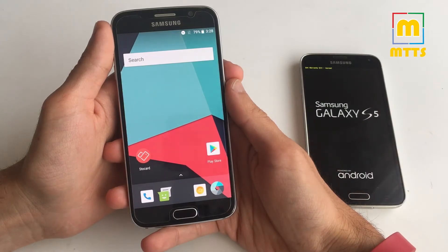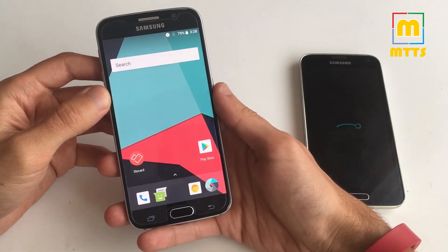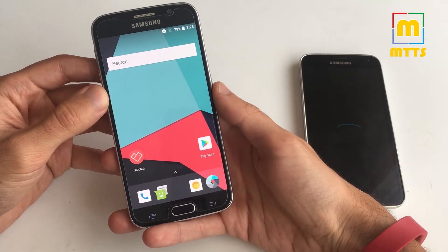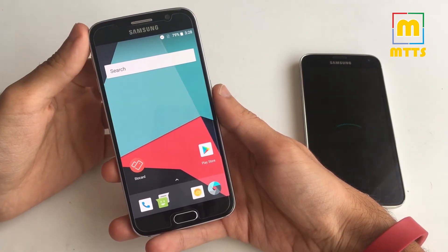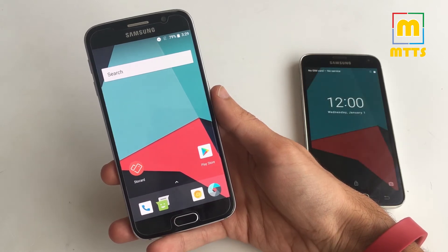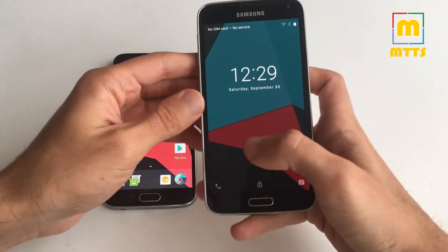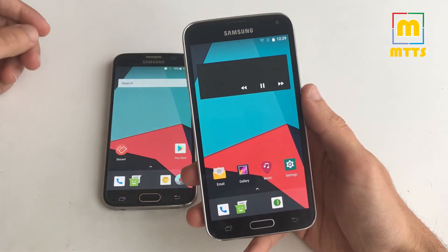Just to give you a quick update on the S6 Lineage OS 15 — we now have a much more stable build. Keyboard no longer fails, fingerprint is working. So it's more or less a usable build. I tried using it as a daily driver and yes it got weird sometimes, so I needed to force reboot the device a few times. But we're on the good path. Hopefully the S5 version is just as fast in development as its S6 brother.